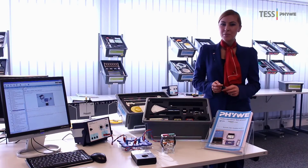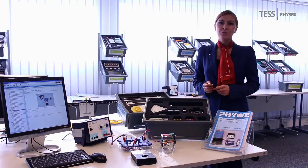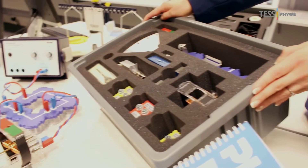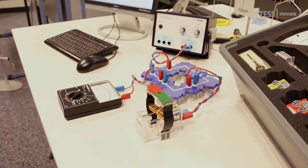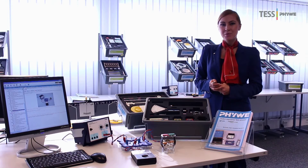All test experiments are grouped in sets corresponding to curriculum topics. Therefore, we often say at FUWE: one box, one topic in your curriculum. Here, one can see, for example, the test set for general electricity. With this box, students can perform 19 experiments.